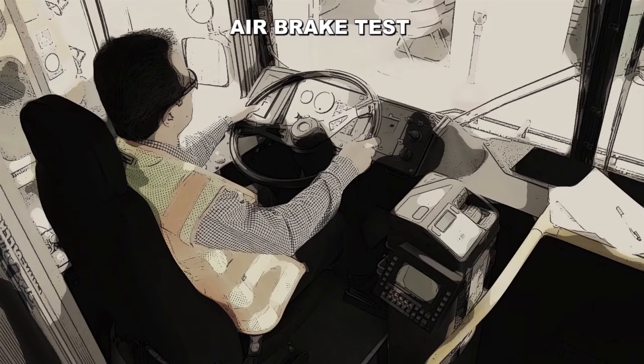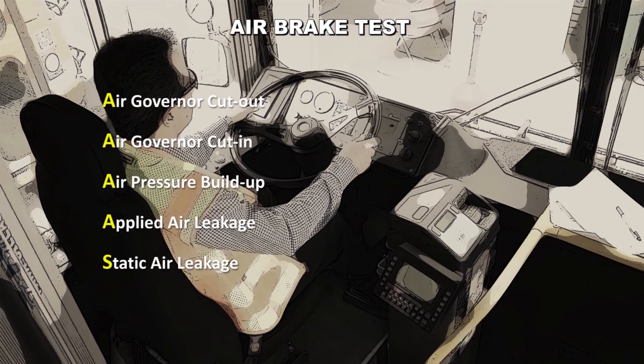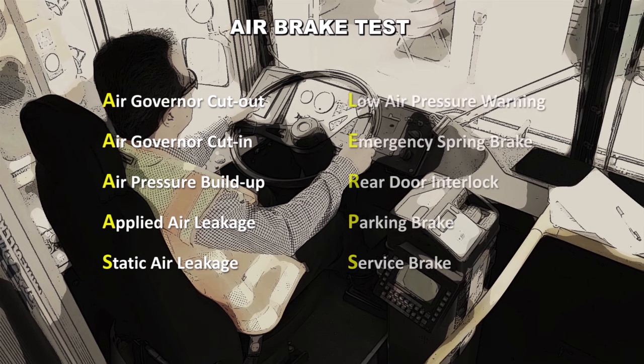Let's continue with the brake test. The air brake test consists of ten steps that must be completed and passed successfully before driving the bus out of the yard. The ten steps to be performed are: Air governor cutout, Air governor cut in, Air pressure buildup, Applied air leakage, Static air leakage, Low air pressure warning signal, Emergency spring brake, Rear door interlock, Parking brake, and Service brake.